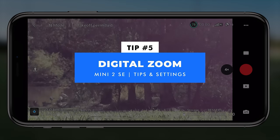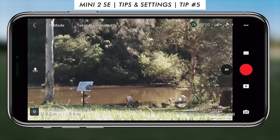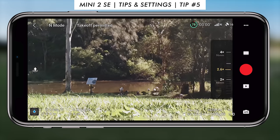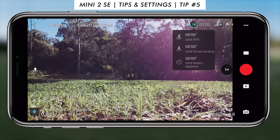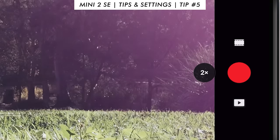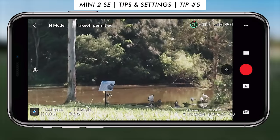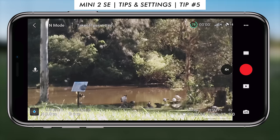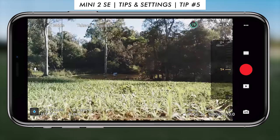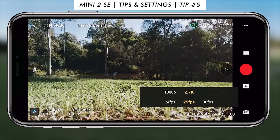Tip number five is the digital zoom, one of the cool new features of the Mini 2 SE. It supports 3x digital zoom in 2.7K and 4x in 1080p. You can press the '1x' button on the left side of the record button to cycle between zoom levels. If you press and hold then drag your finger up and down, it lets you smoothly transition between zoom points. Digital zoom does decrease quality a little and isn't always usable, but it's nice and easy to use when you want it.